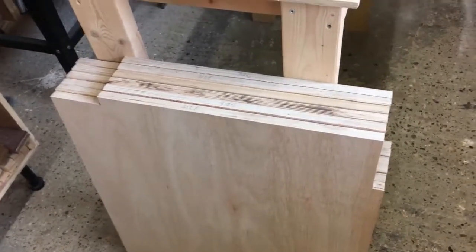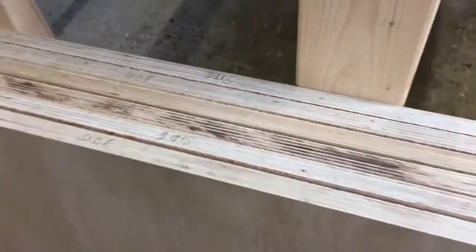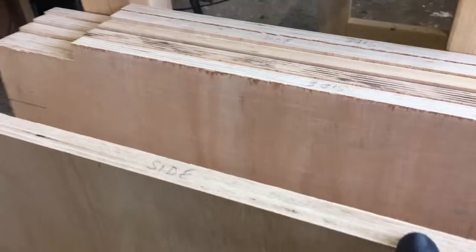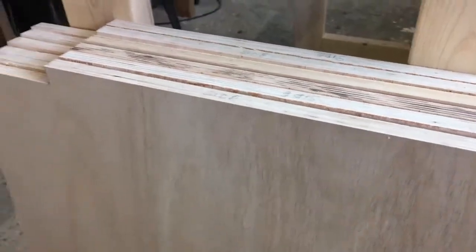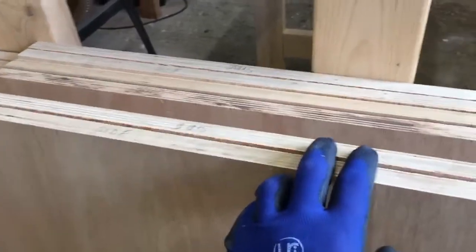When cutting the notches I made sure to do a left and right-handed panel. There was a little bit of tear-up when we were ripping the panels initially, so I want to keep that on the inside and keep the good side to the outside. Now I've got them in matching pairs — left and right — for the three cabinets.